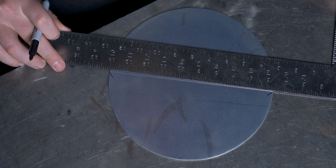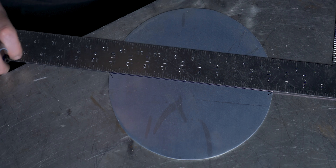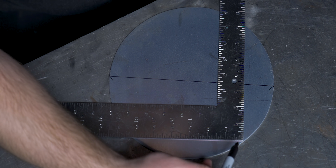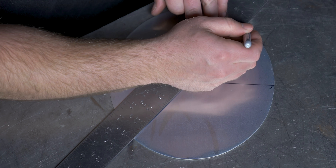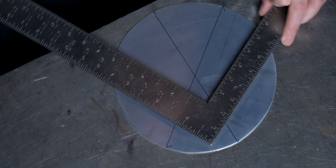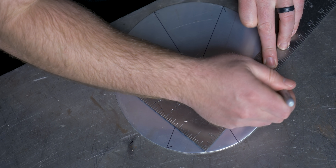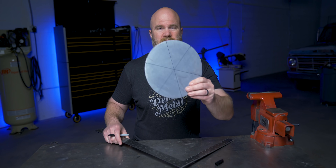Then where those lines meet the edge, draw a line across the circle and do the same thing again somewhere else. Making sure the square is lined up with the edge, make a mark and connect them. Just to show you this is actually the center, I'm going to do it one more time. There you go — and there's the center.